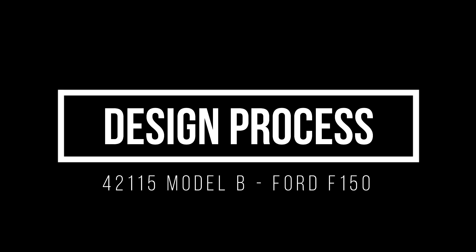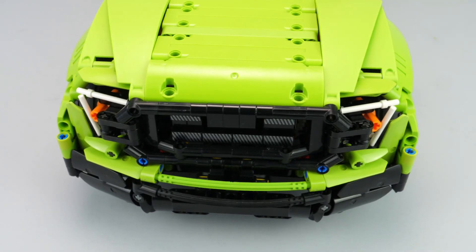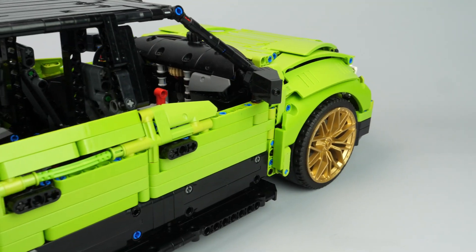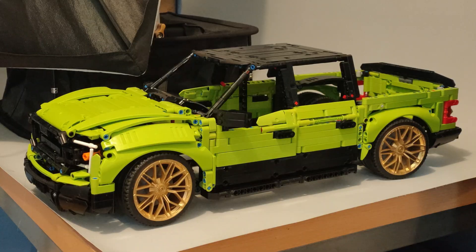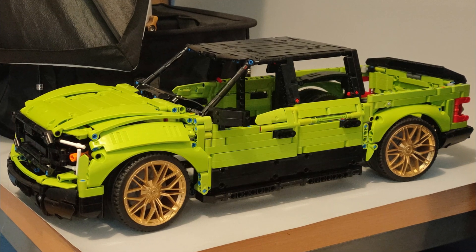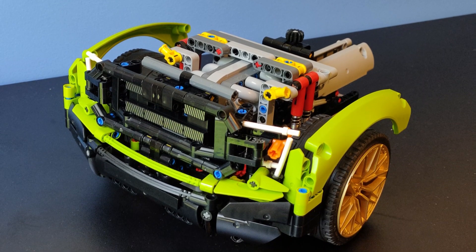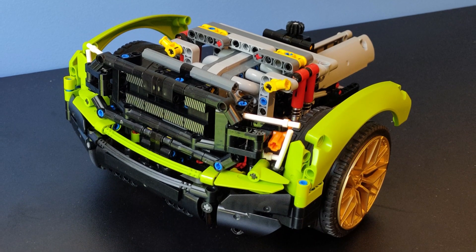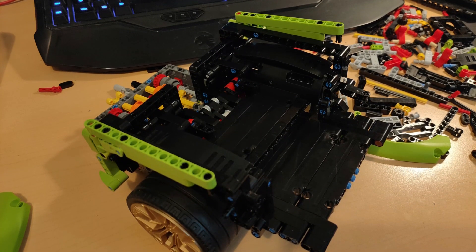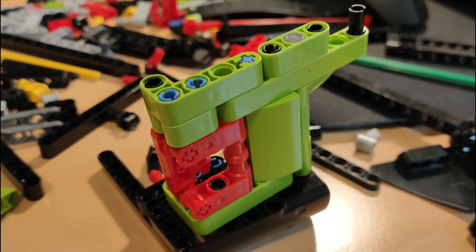Let's talk about the design process. Design was of course an important point on this creation, combined with the part restrictions of the set, which is why I started the project with the bodywork. I created first a rough chassis for proportions, then created the side and the front, as they use the majority of the flat panels and green parts, and also because the particular shape of the front was most important for the truck to be recognizable. Then I was able to see which green parts were left and designed the other elements accordingly, like the rear truck bed.